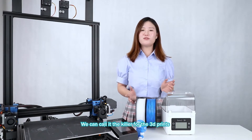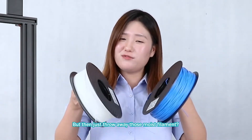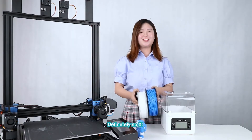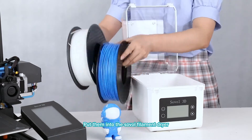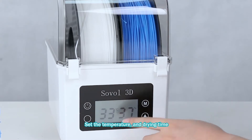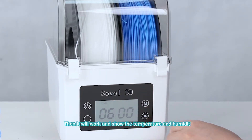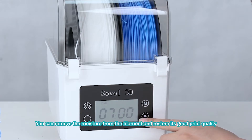We can call moisture the killer for prints. But if we just know we have moisture in the filament, take it and put it into the solar filament dryer. Set the temperature and drying time, then it will work — ensuring the right temperature and humidity. You can remove the moisture from the filament and restore its good print quality.